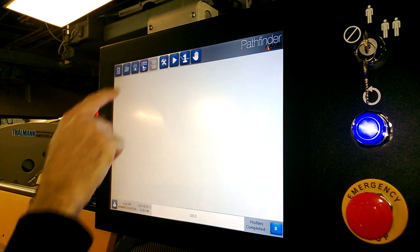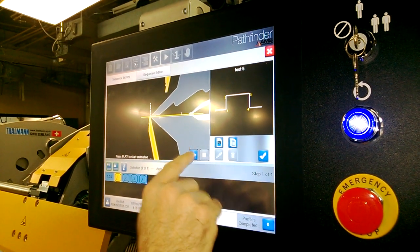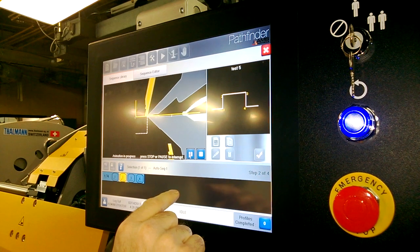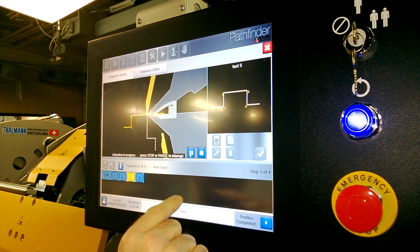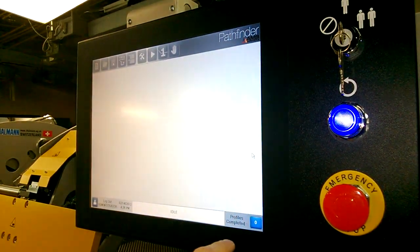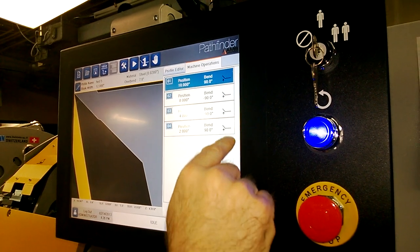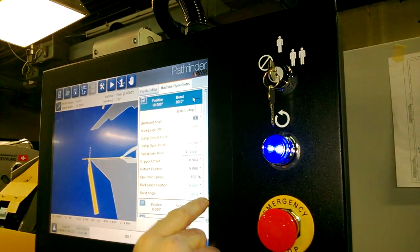And the next thing, we'll look at the sequence. So on this machine, this is an easy choice. Here's a quick simulation of what this bend sequence will look like. All right, happy with that — say OK. Now it's created a set of instructions for the machine, and we can tweak that as we need.